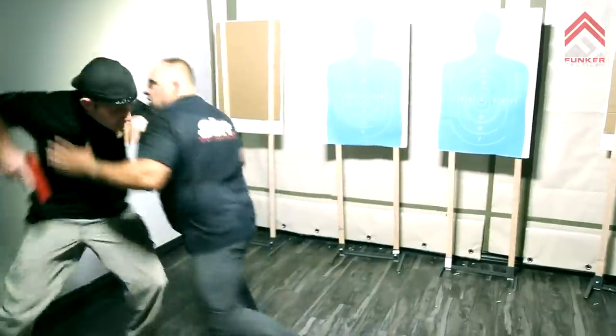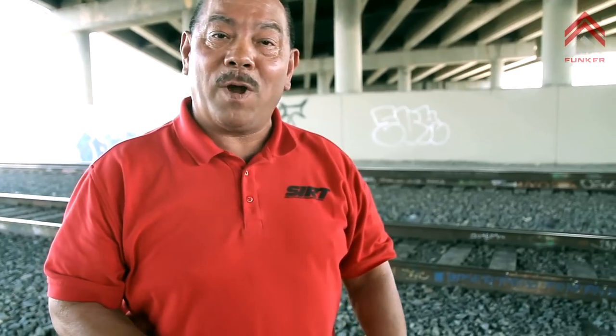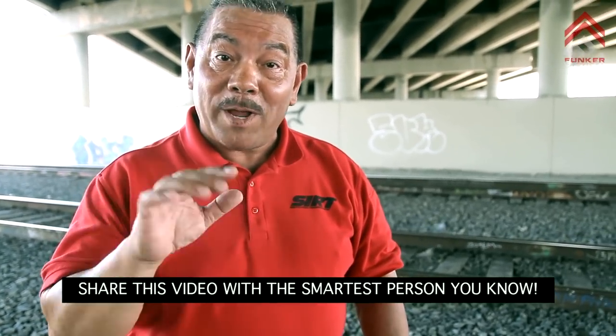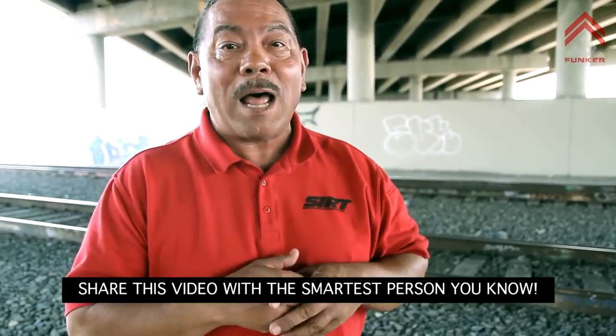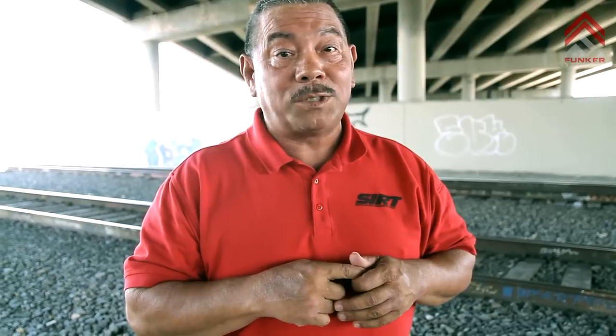By the time you decide to get the gun out, he's going to be so close to me. Even if I get a round on him, how many rounds can he eat? One of the guys I trained with ate five rounds before he took the gun away from the other guy. The human body can absorb a lot of rounds — especially a handgun round — and keep going. Do not depend on that Hollywood one-shot stop.